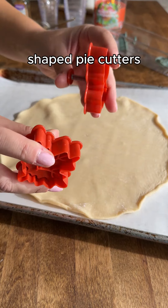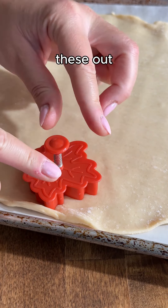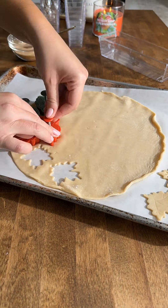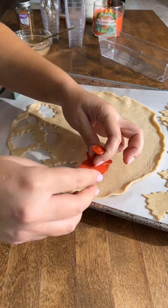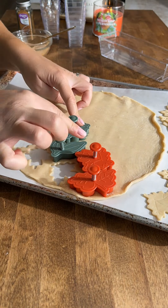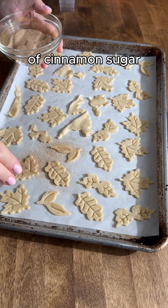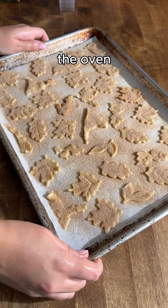I have these little leaf-shaped pie cutters and I'm just going to cut a bunch of these out — they should just pop right out. Now you have these cute little leaves to garnish. We have all the leaves cut out and now we're just going to sprinkle these with lots of cinnamon sugar, then off to the oven.